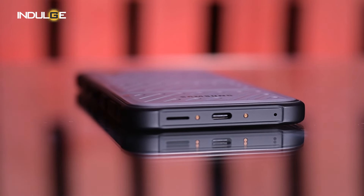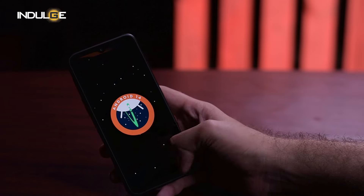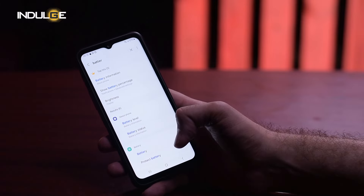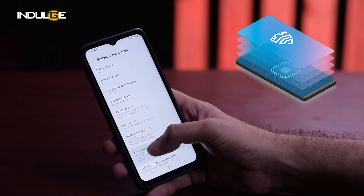Another feature worth mentioning is the customisable POGO pins, which can be used to attach various work-friendly accessories, making the X-Cover a great option for businesses. The phone runs on Android 14 with Samsung's One UI on top, giving you the latest features and security updates along with additional security enhancements like the Knox Suite, ensuring your data stays safe no matter where your job takes you.